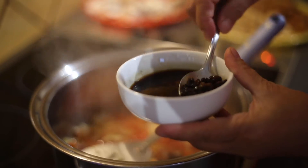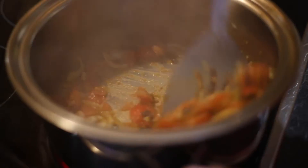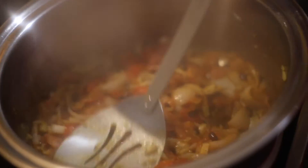You can buy this one in Asian stores. See the consistency of the tomatoes — it should be like this, okay, it's like a sauce.